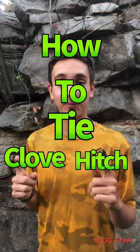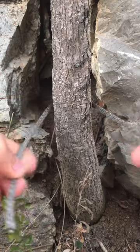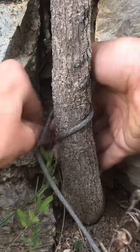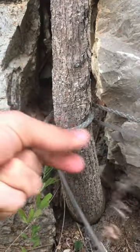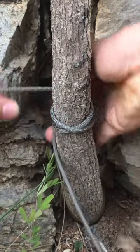How to tie a clove hitch. First, take your paracord and put it around the branch or tree. You're going to make two horizontal lines to make kind of like an X, as I'm showing you right now.